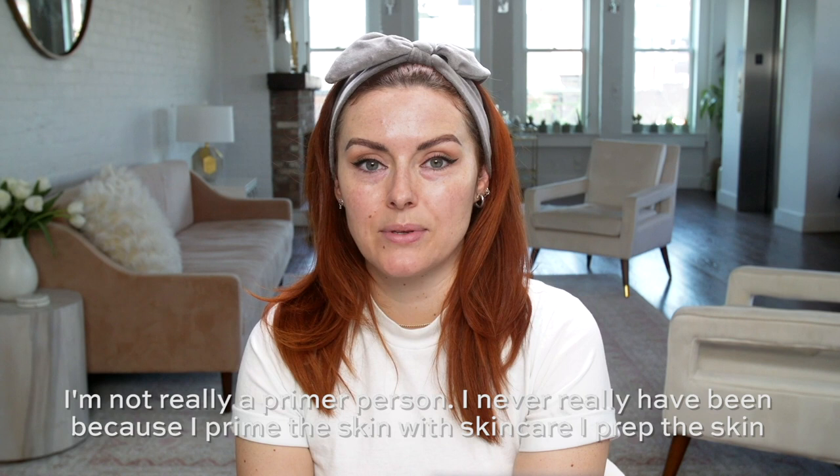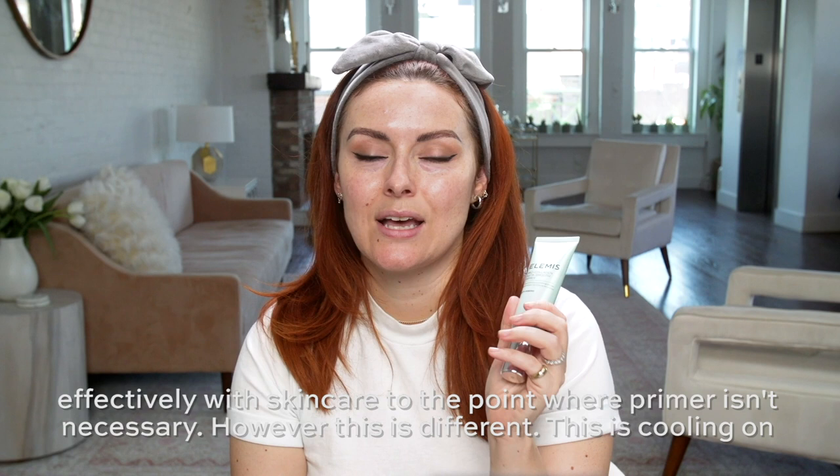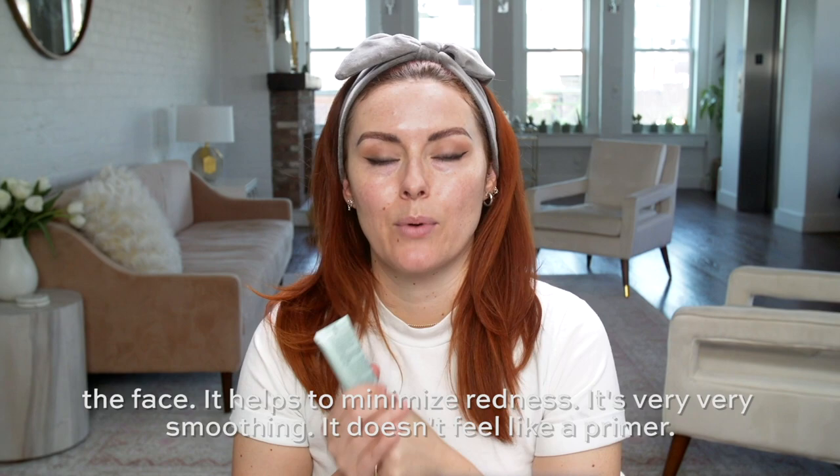However, this is different. This is cooling on the face. It helps to minimize redness. It's very, very smoothing. It doesn't feel like a primer — it feels like a skincare product.